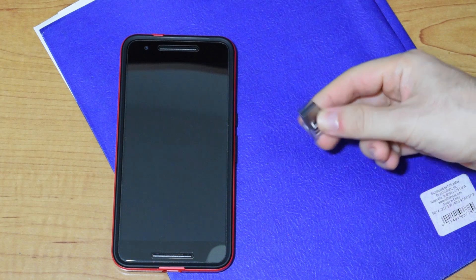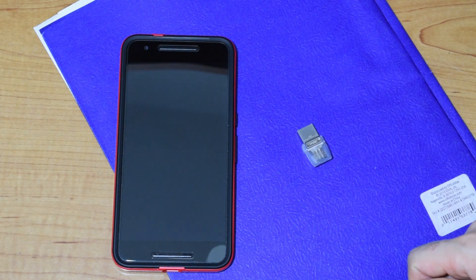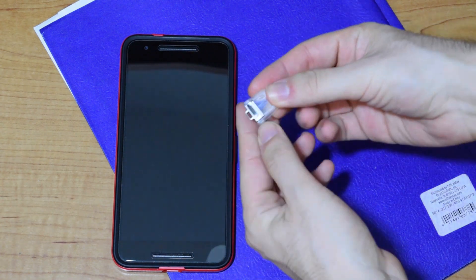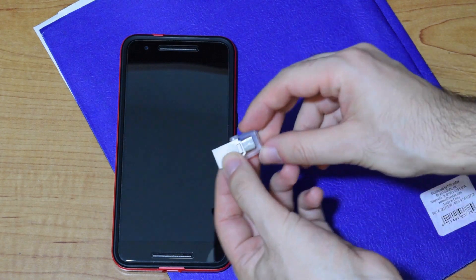I picked up this 32GB Kingston flash drive on Amazon for around $14. There's a SanDisk model as well, but because of faster write speeds it's at least twice the cost. I didn't care too much about write speed since with USB-C, write speeds should still be faster than micro USB.